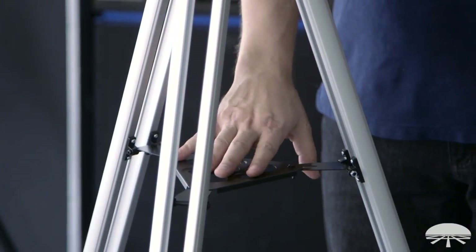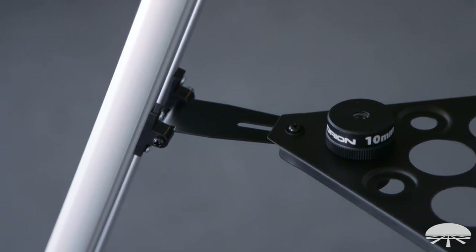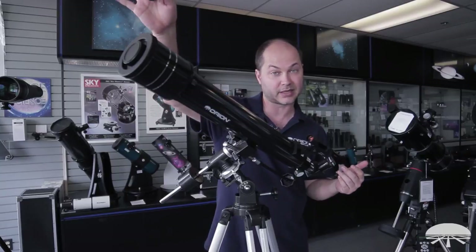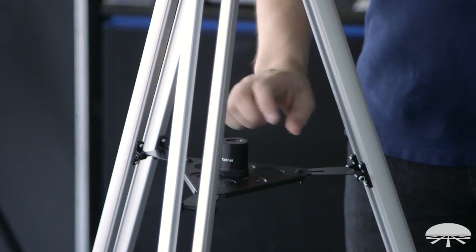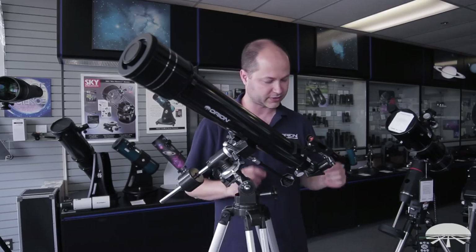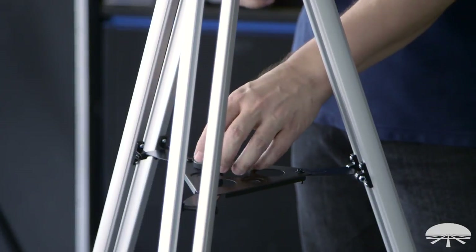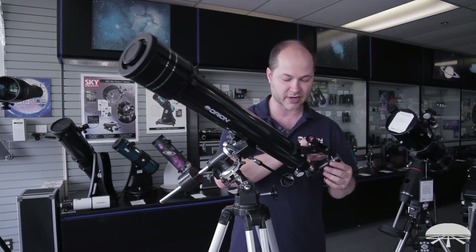The accessory tray down below the tripod has cutouts designed for the eyepieces you're not using at the moment. If I'm using the 10mm and have nothing to do with the 25mm, I'll just stick it down into the tray — it's not going to fall out because it's captive. Just don't forget to put the eyepiece you're not using inside the hole so you don't drop it off the tray and break it.